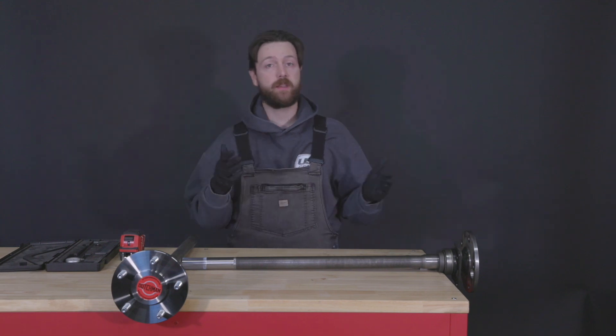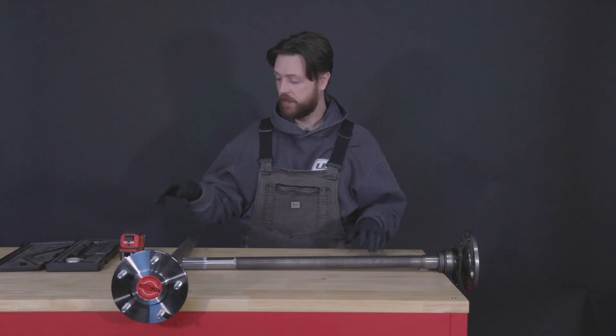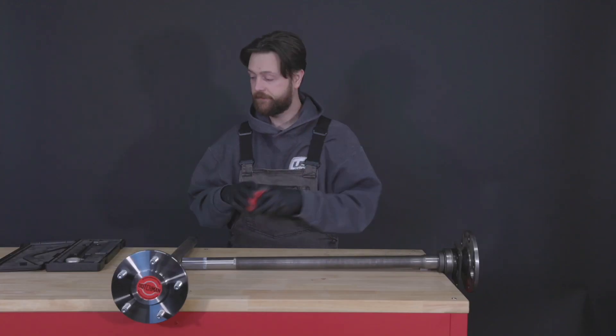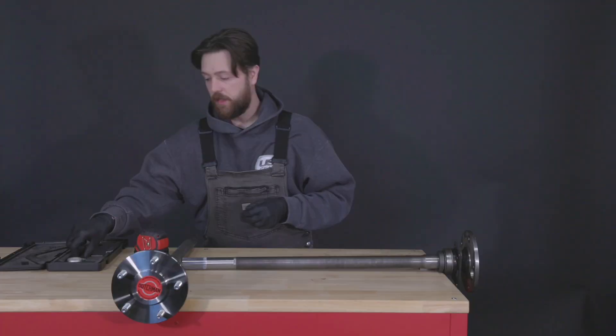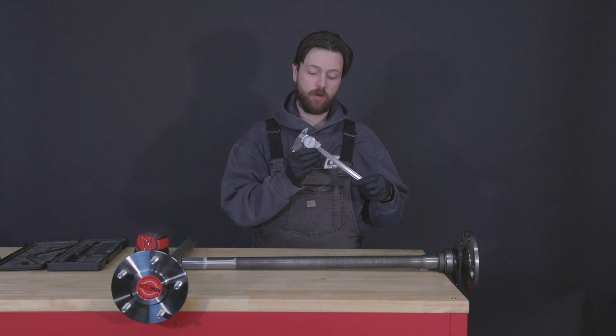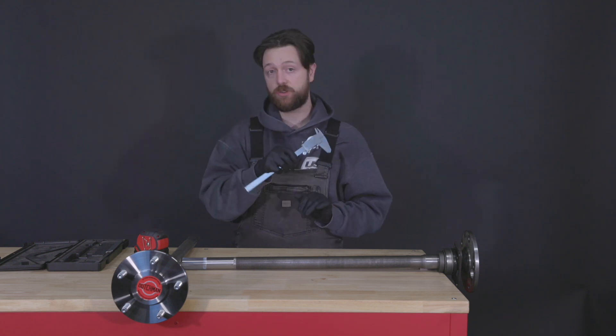First things first, we're going to need a couple of things: a pair of gloves will be handy, a tape measure you trust, a couple of straight edges are always helpful, and a pair of calipers that you know have been calibrated and can also trust.